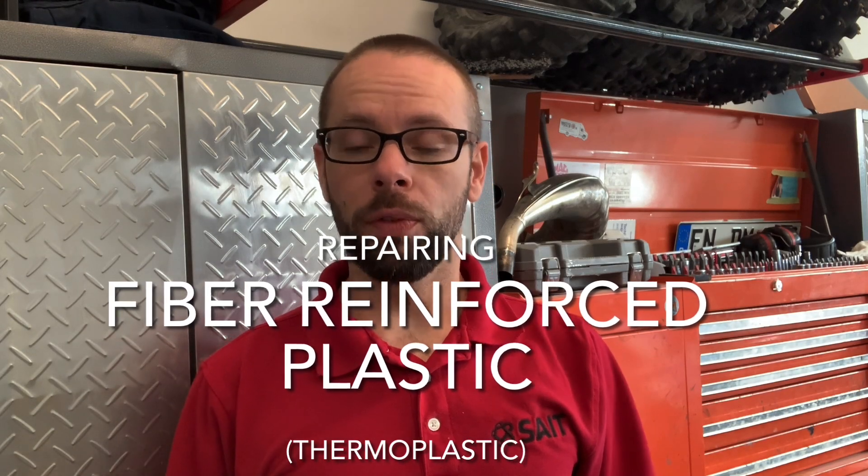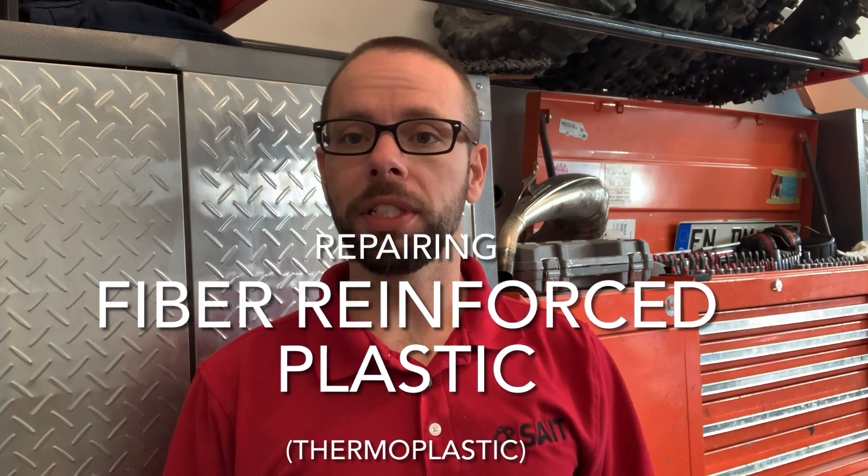Welcome to this video on fiber reinforced plastic repair where we're going to focus specifically on thermoplastics. Fiber reinforced plastics can also come in the thermoset variety, which we'll discuss a little bit later and uses a different technique for repair, but this video will focus specifically on the thermoplastic variety of fiber reinforced plastics.